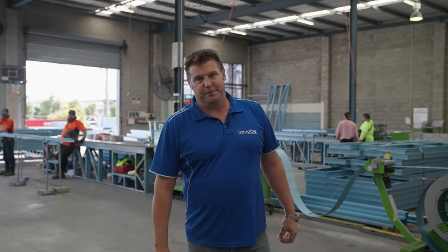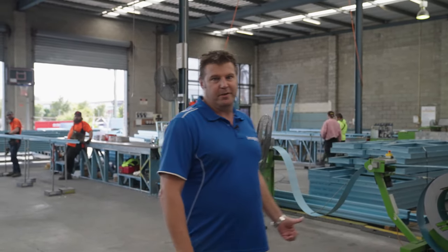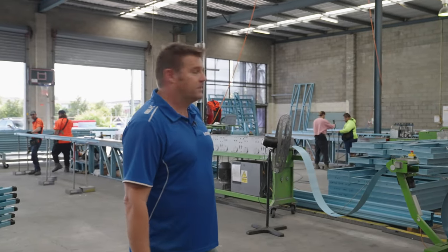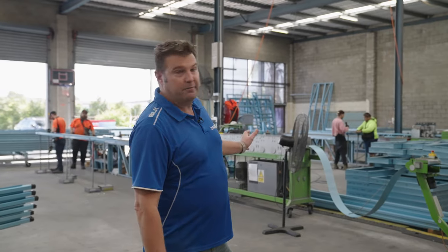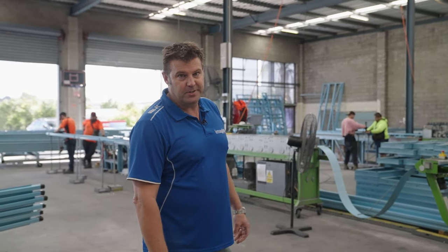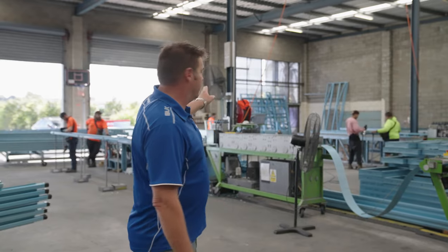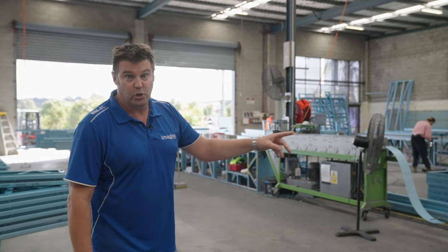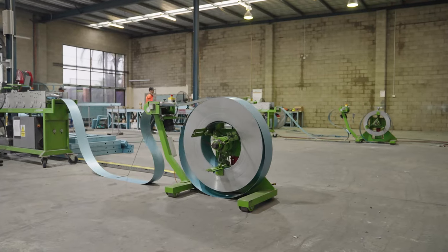This is where we make the frames. You can see the P7 Scottsdale machines — we've got three of these running at the moment. Some are set up for the 90mm frames and some are set up for the trusses. It's all computer generated. The computer sits on top, they push the button, it starts off as a coil here and runs through the machine.